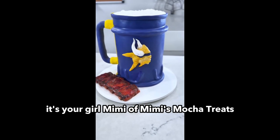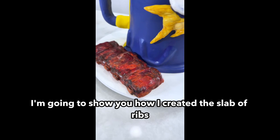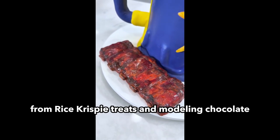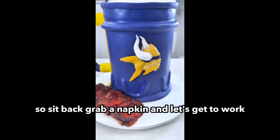Hey everybody, it's your girl Mimi of Mimi's Mocha Treats, and today I'm going to show you how I created this slab of ribs from Rice Krispie Treats and Modeling Chocolate. So sit back, grab a napkin, and let's get to work.